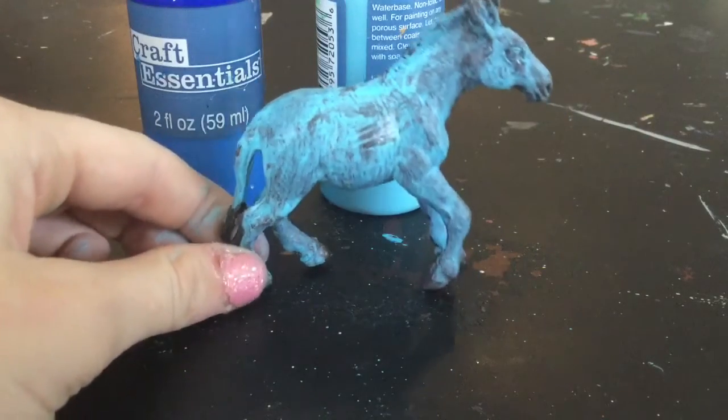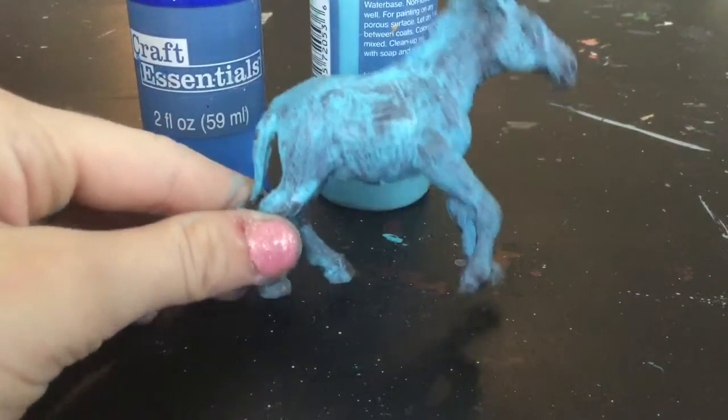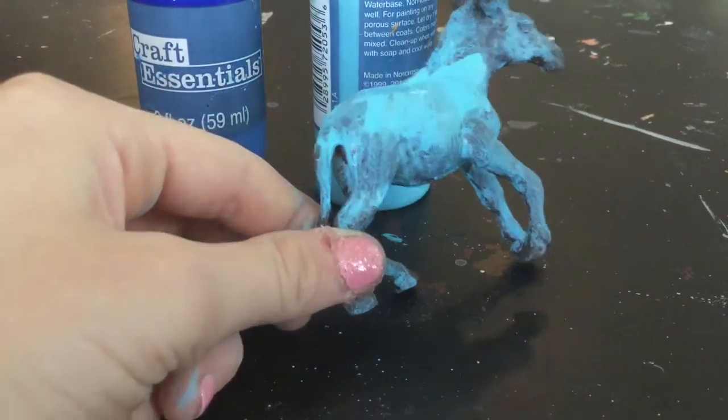Okay guys, so this is all dry now. I'm going to go ahead and do a second coat because as you can see on the other side it also looks really really splotchy. So let's go ahead and do another coat — add a lot of water to my paintbrush, then wet it down and start painting.